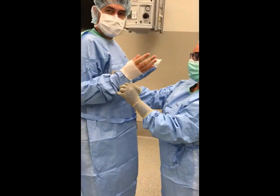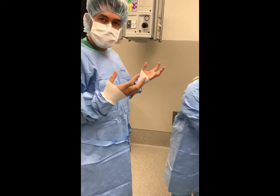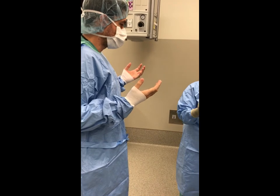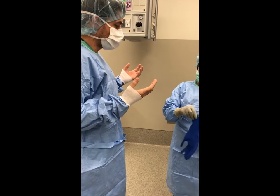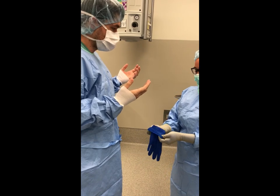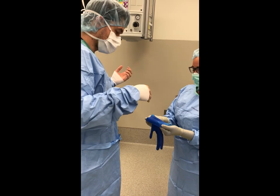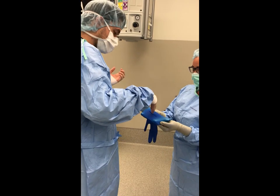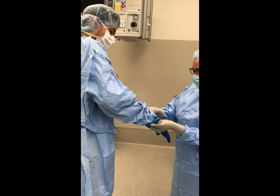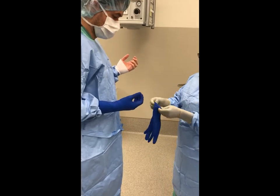A gowned and gloved individual may also assist another gowned individual with gloving. To assist, grab the glove under the cuff, ensuring the palm of the glove is turned towards the ungloved individual's hand with the thumb of the glove directly opposed to the thumb of the individual's hand. Using the fingers, stretch the cuff to open the glove so the ungloved individual can insert their hand. Repeat the procedure for the other hand.